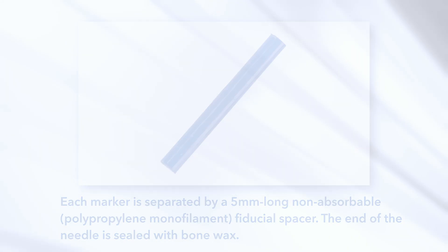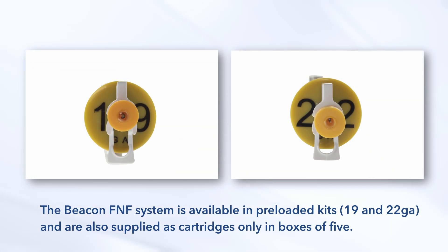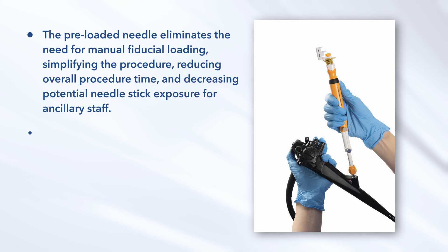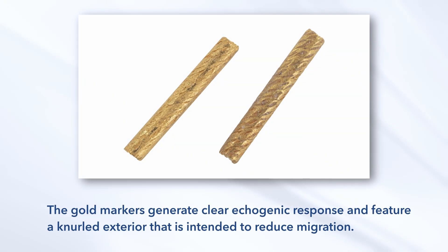The end of the needle is sealed with bone wax. The Beacon FNF system is available in preloaded kits in 19 and 22 gauge, and are also supplied as cartridges only in boxes of five. The preloaded needle eliminates the need for manual fiducial loading, simplifying the procedure, reducing overall procedure time, and decreasing potential needle stick exposure for ancillary staff. A blunt stylet is preloaded into the Beacon FNF needle and is held in place using a physician deployment indicator that gives tactile feedback for each fiducial marker deployment. The gold markers generate clear echogenic response and feature a knurled exterior that is intended to reduce migration.